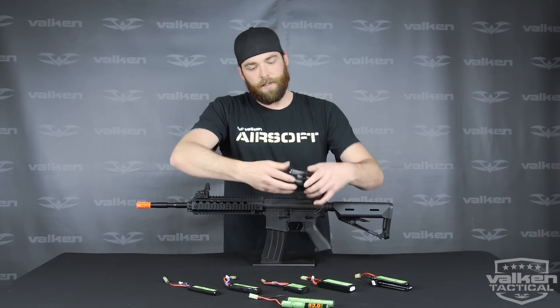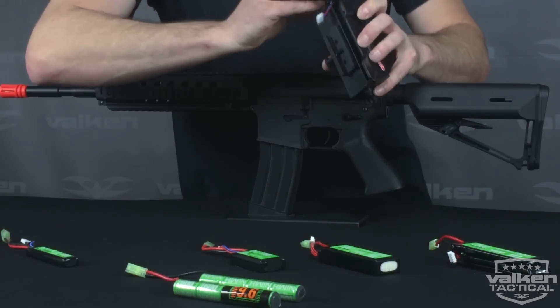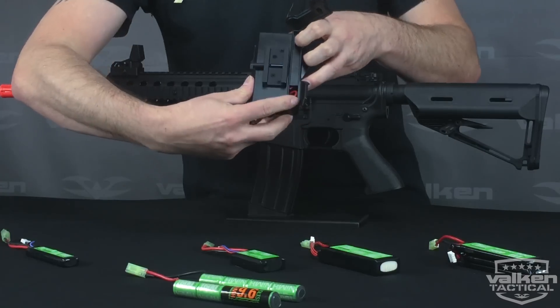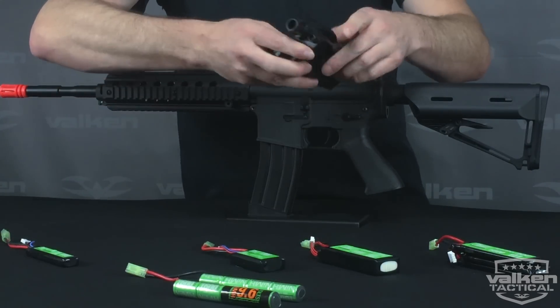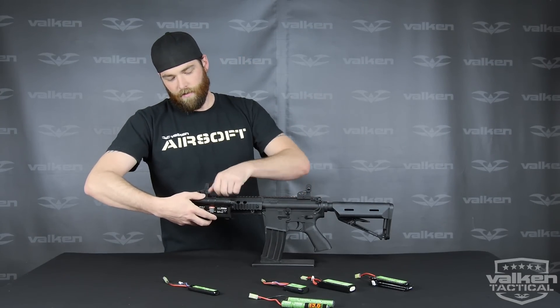Then you simply open up the main compartment — it's got a spring-loaded hinge. Take one of your battery types; we'll use a small thousand milliamp LiPo battery and route it in there. As you can see, there's a small cutout for routing your plug. Then you close the compartment, which routes your cable to the side of your gun, and you clamp it back on the side of your AEG.